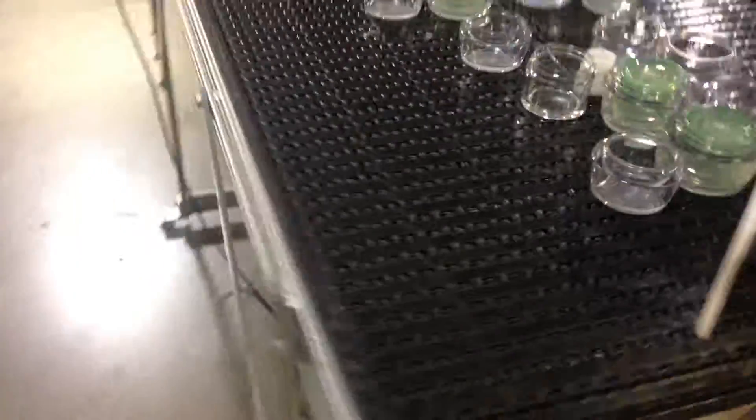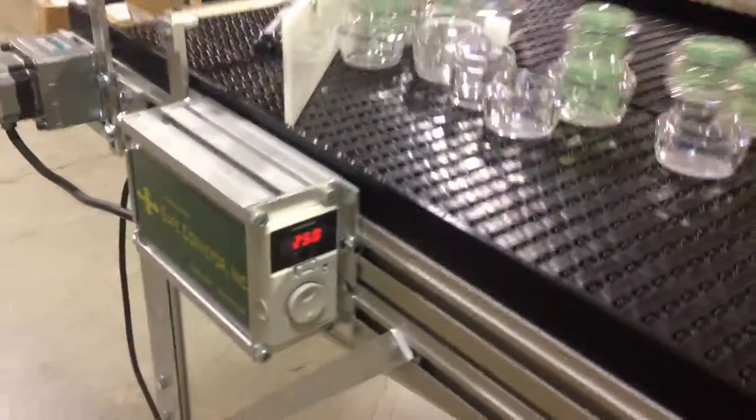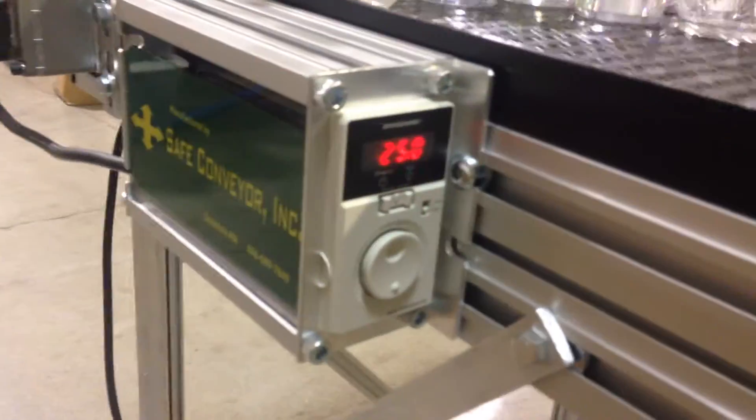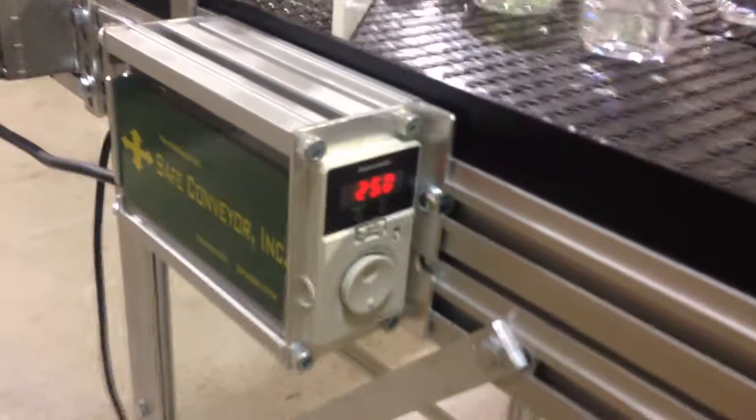And on the other end there's another drive as well. It has a digital speed readout, so you can see that the speed is currently running at 25 feet per minute, and this one can go up to 50 feet per minute.